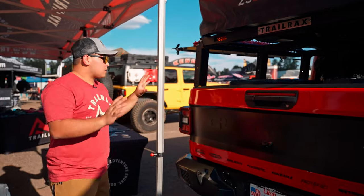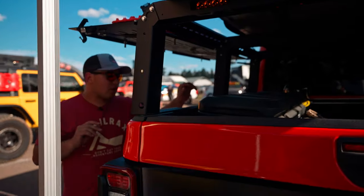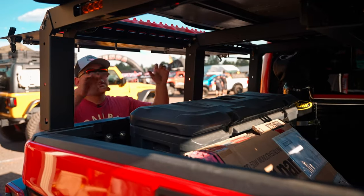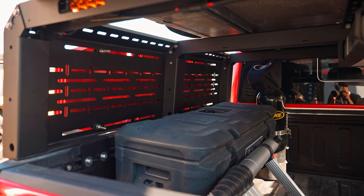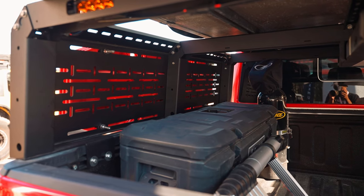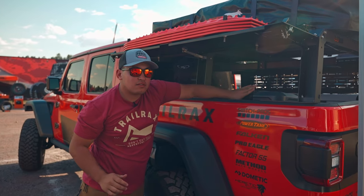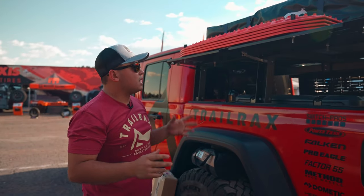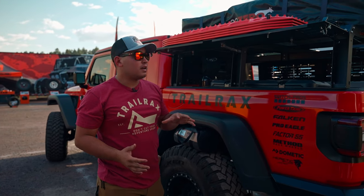Another good thing we've started to work with is Pelican's new cargo cases. This allows us to, once it's opened, have access to the case as needed at camp or whatnot. The static load rating that we have is 800 pounds — we've tested it up to about 1,200, but the way we've rated it is 800.